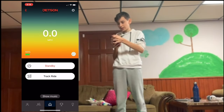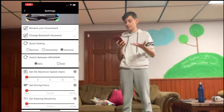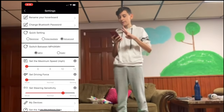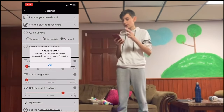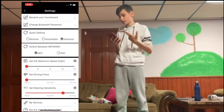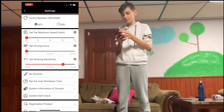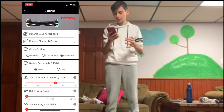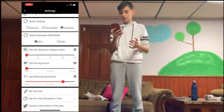From here we can go to the settings on the top right and now we can rename it, we can change the password for it. You see how there are three levels — you have beginner, intermediate, and advanced. The one I have right now is advanced. You can also change the speed of it — for example down to 12, which is really really slow.